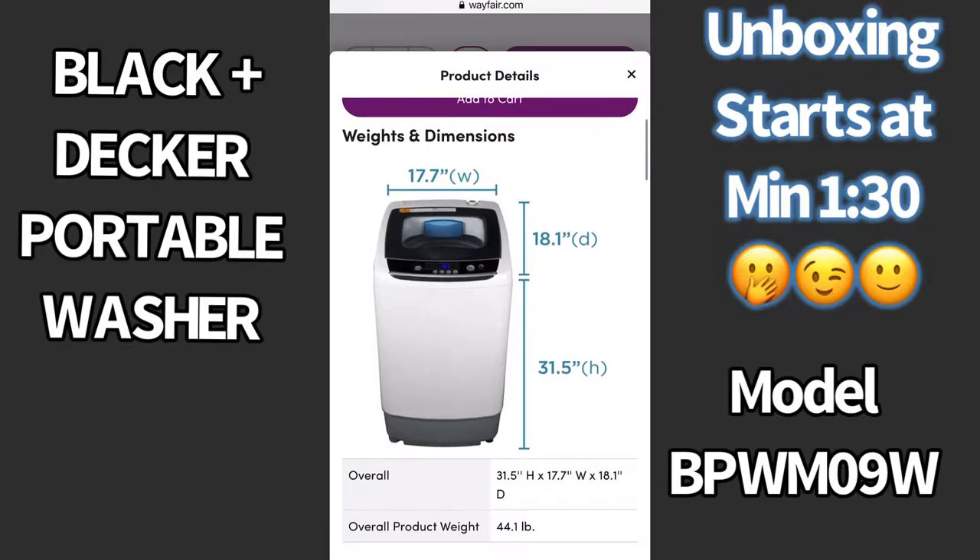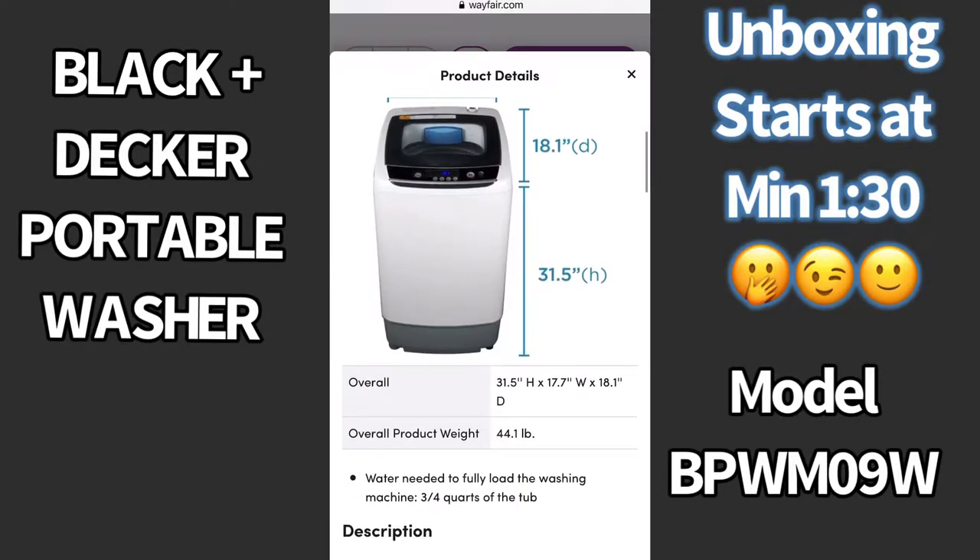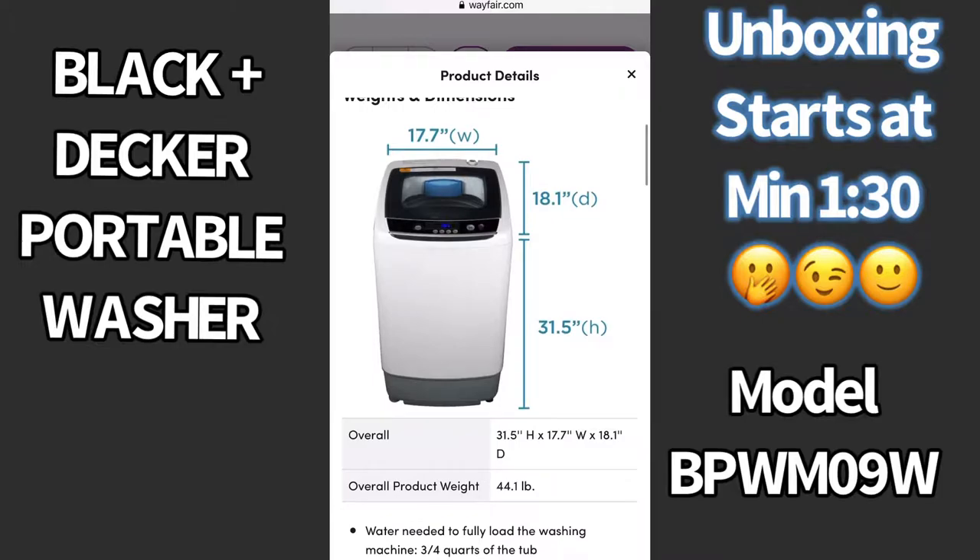And now the moment that you've been waiting for — it's time to unbox this beauty. Finally, here we go.